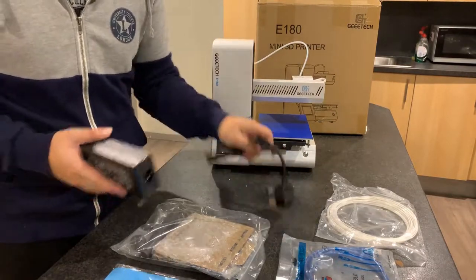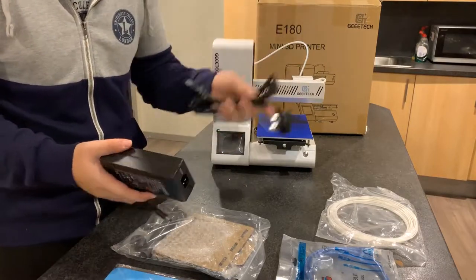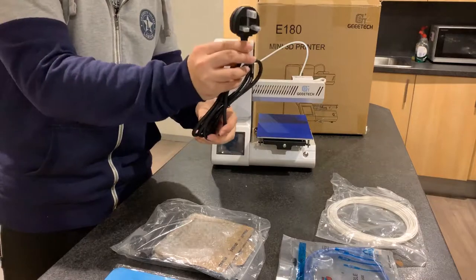And then of course they include power — a power adapter and power cables. Because I'm in the UK, I'm using the UK plug type.